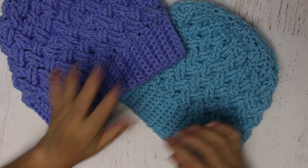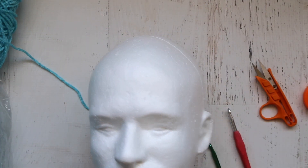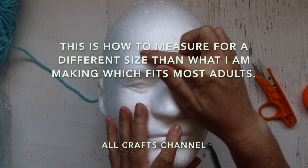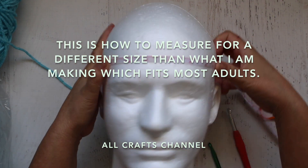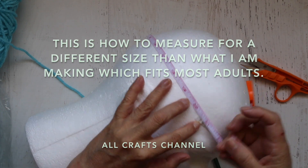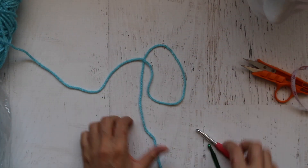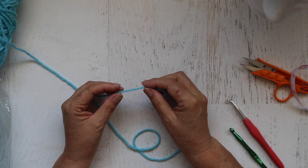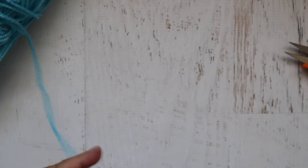I'm going to pretend this is my head — of course this is not the same size as my head. What you're going to do is measure around the crown of your head and see how big it is. For me, I'm going to make one that is about 18 inches. You'd keep adding rows until your piece is about an inch to two inches less than your measurements so that it will stretch.